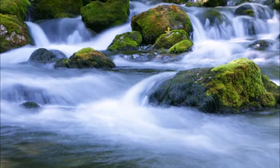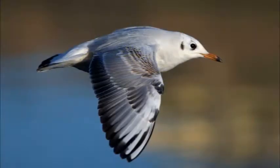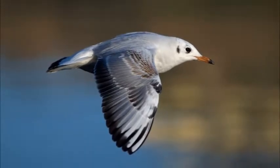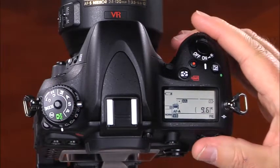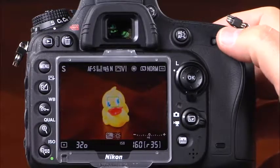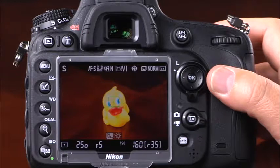The next shooting mode is S, or shutter priority. This mode is useful for times when you want to control motion in a scene, whether freezing action or blurring the motion of the subject. In this mode, you set the shutter speed and the camera automatically selects the appropriate aperture for proper exposure. Select S using the lock release and mode dial, press the shutter release button halfway to activate the viewfinder, and rotate the main command dial to set the shutter speed. The D610 has shutter speeds ranging from 30 full seconds to 1/4000th of a second.